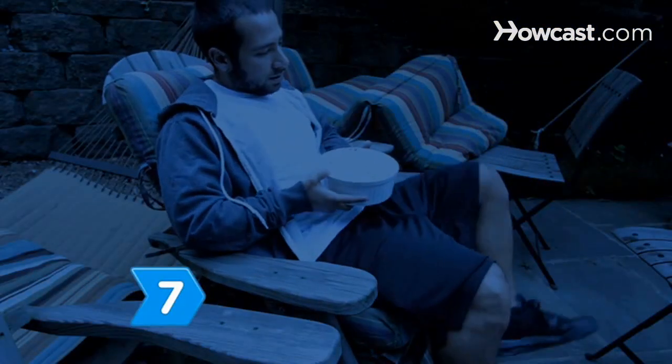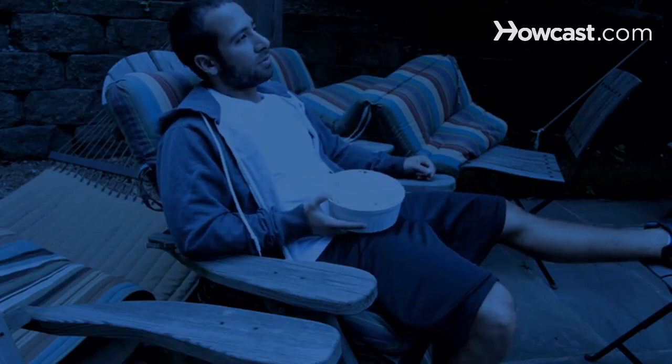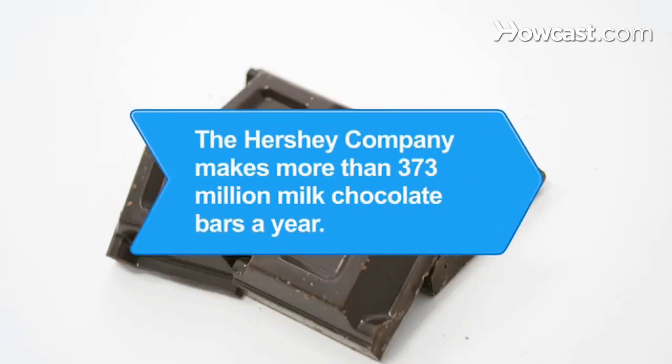Step 7. Find a spot on a blanket or find an empty chair and enjoy your outdoor summer movie picnic party. Did you know The Hershey Company makes more than 373 million milk chocolate bars a year, enough to make 746 million s'mores.